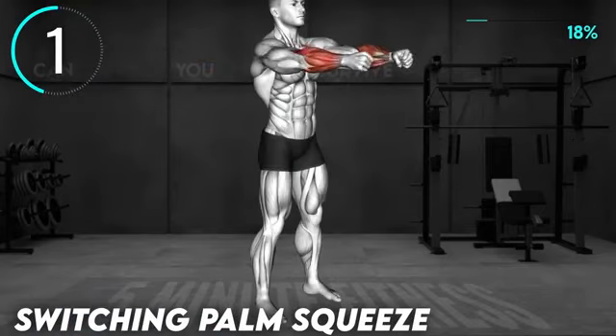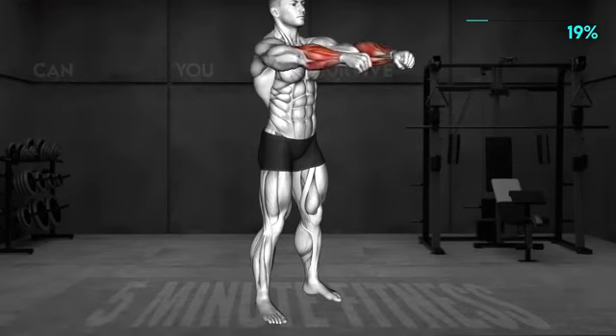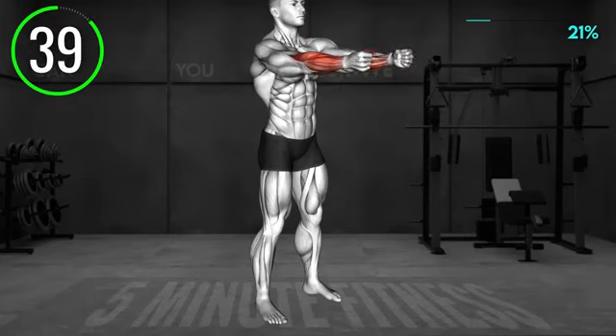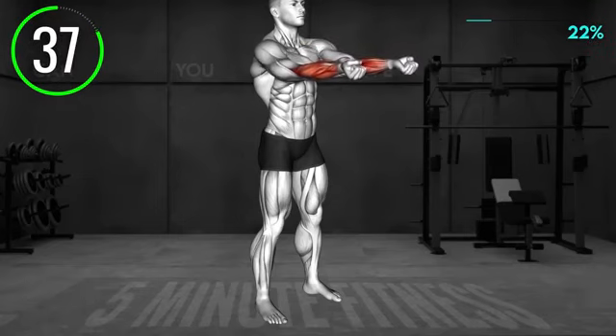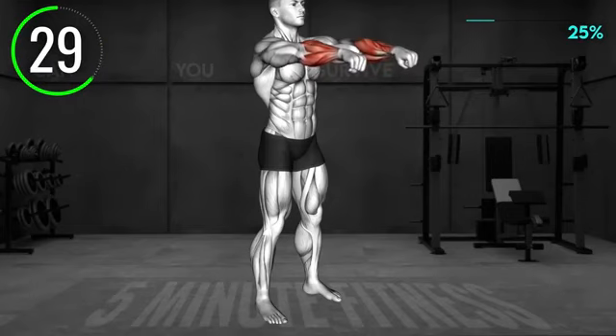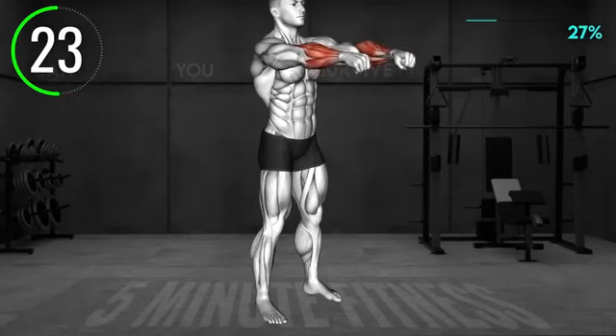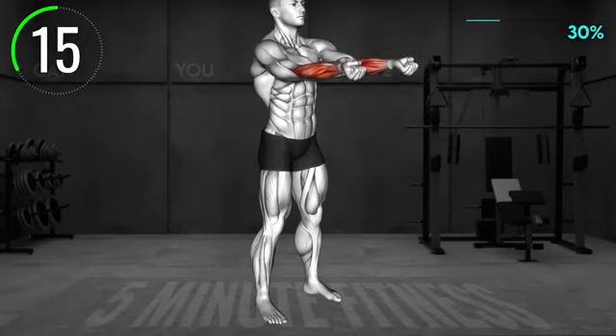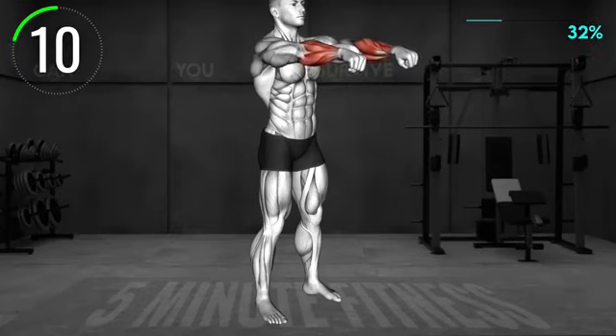Next exercise: stand tall and raise your arms in front of you at shoulder level. Make a fist. Now rotate your arms so that your fists are facing down and up. Alternate, rotating from your shoulders. 10 seconds left.